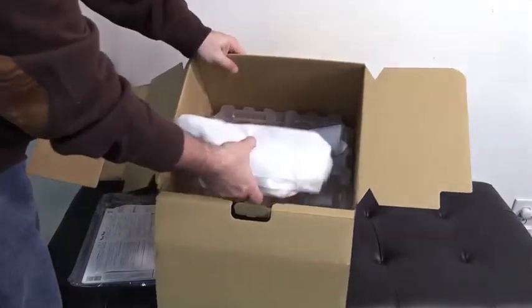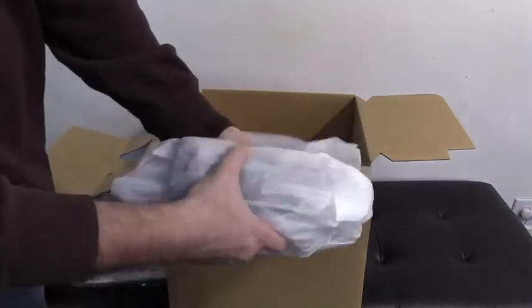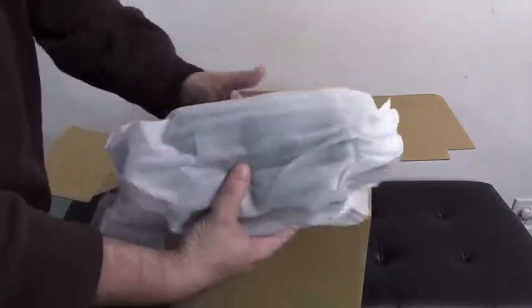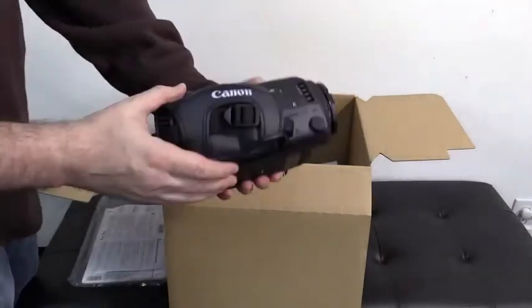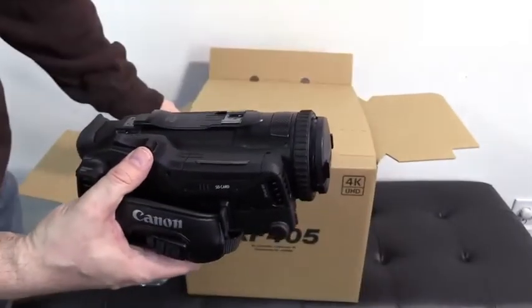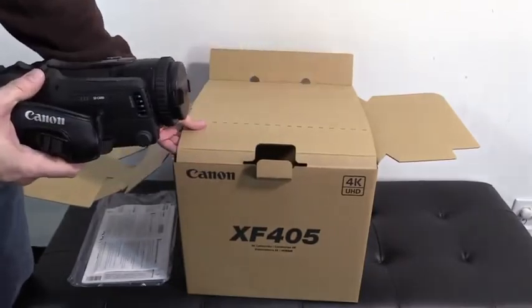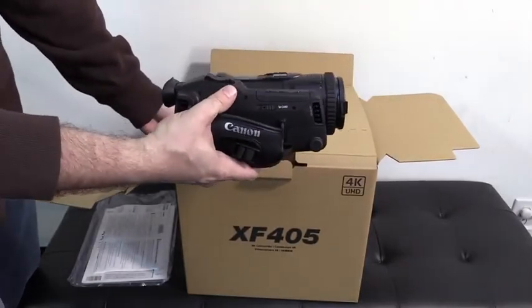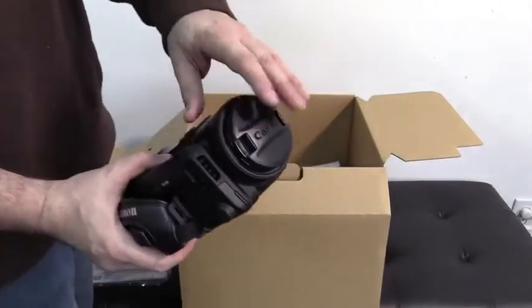Here it is. The piece de resistance. Ladies and gentlemen, coming to the Abacus family — probably staying forever — the new Canon XF405. Awesome. Comes packed, has a lens case cover on the top.